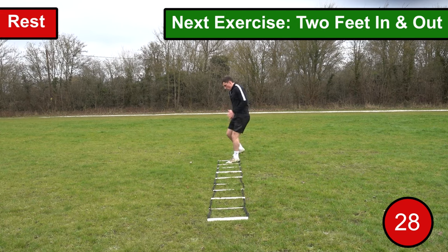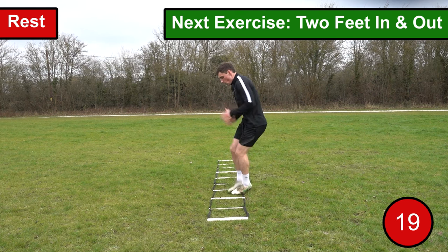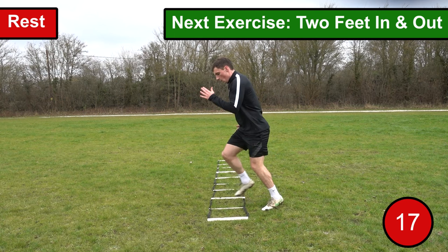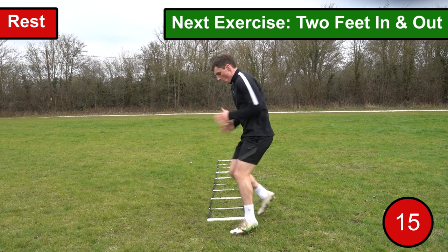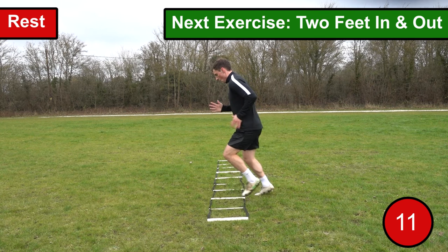The fifth exercise we're going to be performing is two feet in and out. This exercise is very similar to foot switches, but rather than putting one foot in each space you want to put both feet in each space. For this exercise you want to move your feet as fast as you possibly can in and out of each space. When you reach the end of the ladder you want to repeat the exercise in the opposite direction.